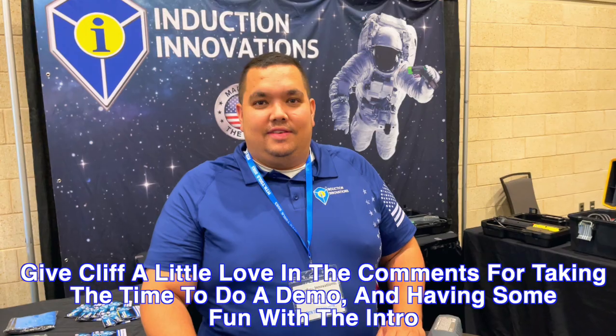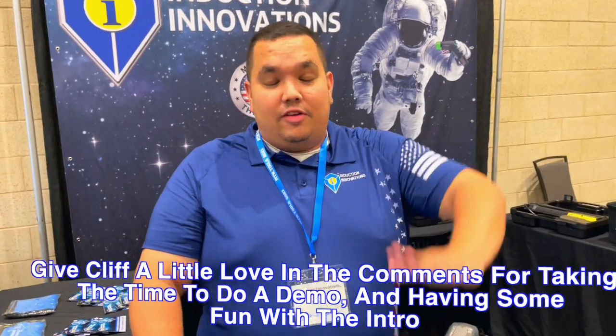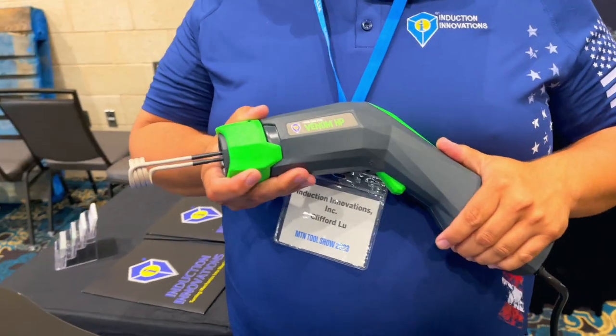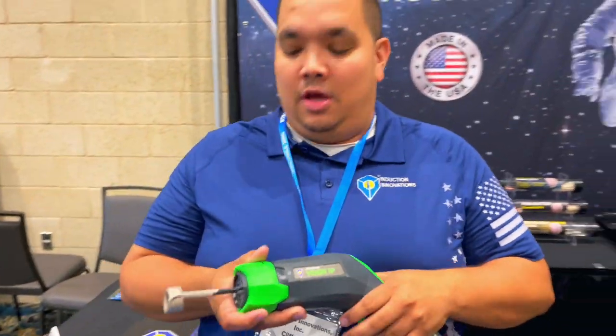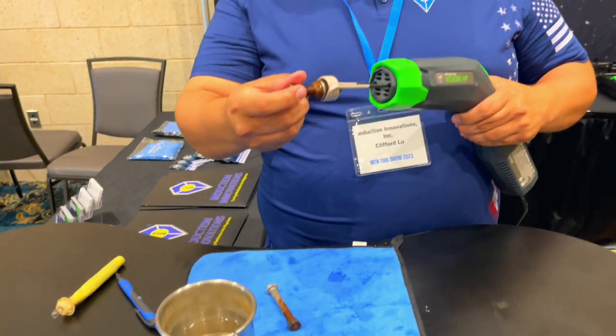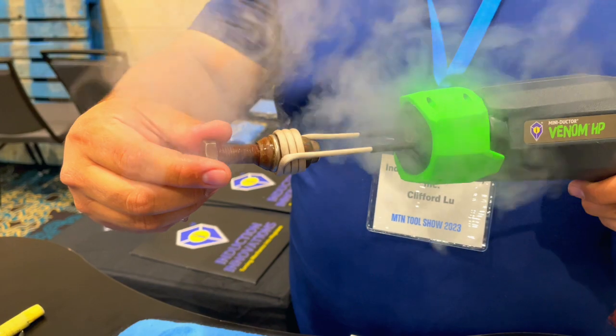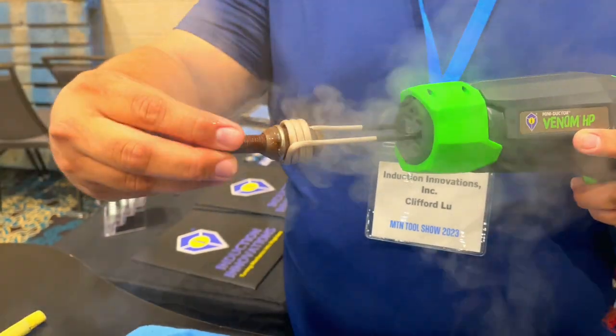Cliff is here to show you how to get your nuts off. This is our fourth generation mini-ductor, the Venom HP. We're the originators of this wonderful technology. We can take a lug nut, bolt, or cap and get it red hot within seconds without any of the collateral damage of a torch or caustic chemicals.